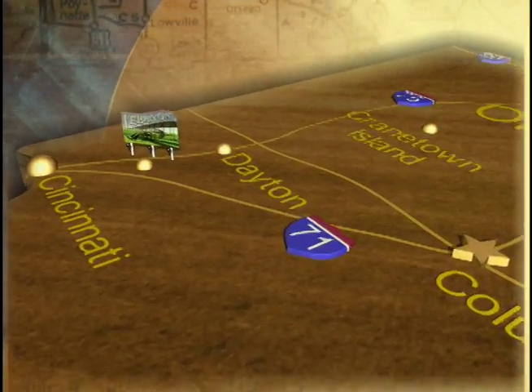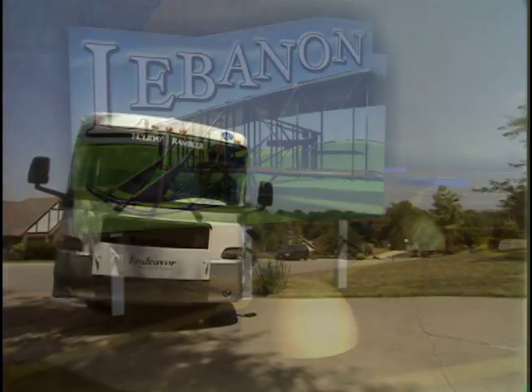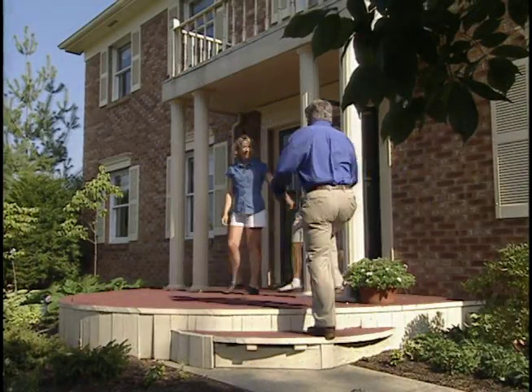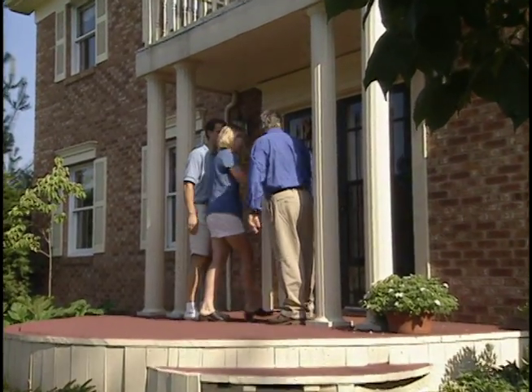We found our way to Lebanon, Ohio, about halfway between Cincinnati and Dayton. The first thing you notice hereabouts are the lot sizes — it seems that in this part of Ohio people like their lawns big. Welcome to Lebanon, Ohio! It's a pleasure to be here. Come on in, my kitchen's waiting for you.